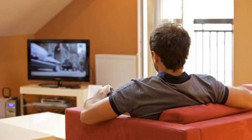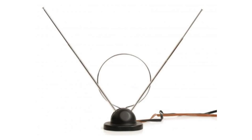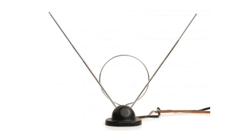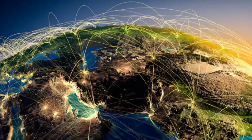When it comes to watching TV, there are currently three ways to receive TV programming: cable or satellite, over the air or OTA, and the internet. OTA is free and provides access to dozens of local channels. Cable or satellite is the most expensive and provides access to hundreds of channels. The internet provides both free and paid options and provides access to thousands of channels from all over the world.